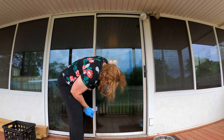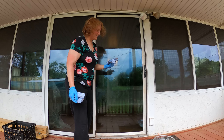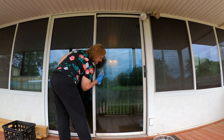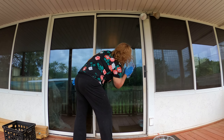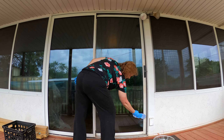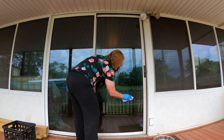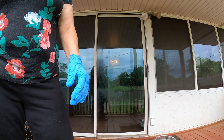If you've ever seen me clean my window, you know that this part right here never comes perfectly clean, but it definitely improves — and that is something to be proud of. There you go. We've wiped down the window, the inside and the outside.